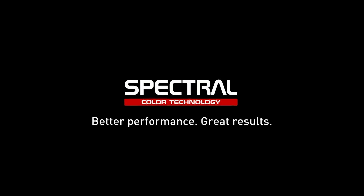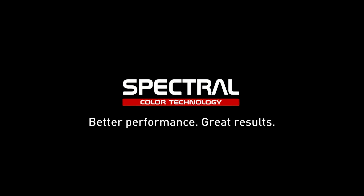Spectral — workshop efficiency: improving technology with outstanding results guaranteed.